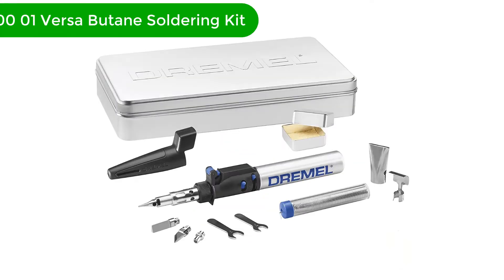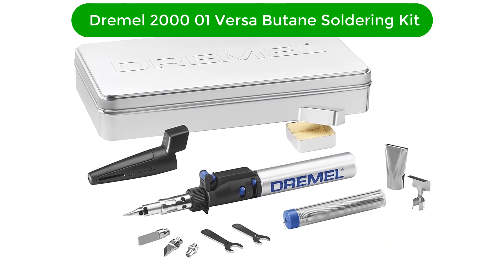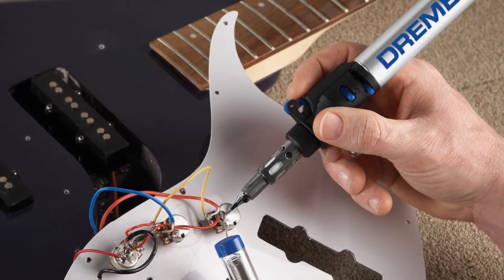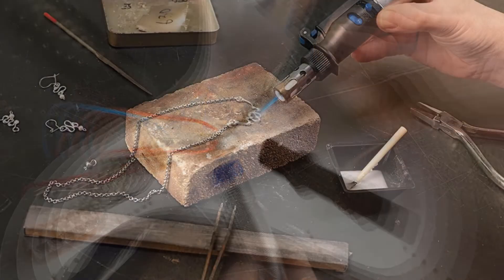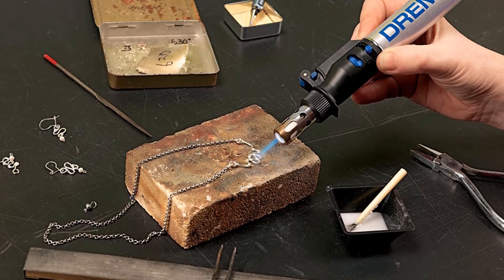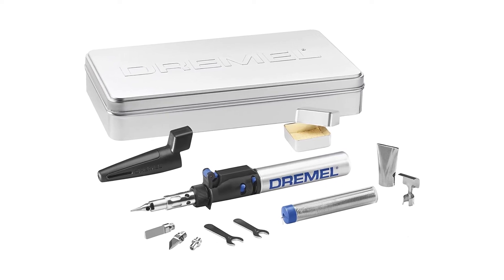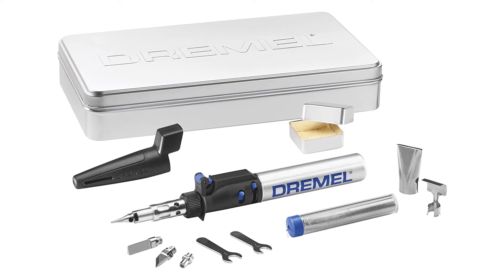Number 3. Our third best pick is the Dremel 2001 Versa Butane Soldering Kit. Many people are not familiar with this brand, but we believe that the Dremel Versa kit is suited for all homes and workplaces. The Versa Tip Dremel is a butane torch made with quality materials that provide an unprecedented level of functionality and durability. The Dremel Versa promotes a more efficient operating system because of its instant pilot light, making it very suitable for those involved in prolonged projects.